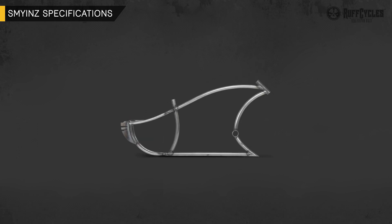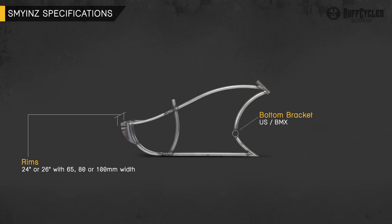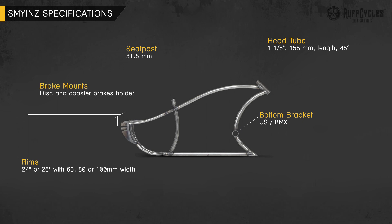Let's take a look at the frame specifications. It is a low seat frame, very long, and the bike will ride very close to the floor. This frame accepts rim sizes of 24 inches or 26 inches, and 65 millimeters, 80 millimeters or 100 millimeters width. The bottom bracket type is US BMX. Head tube is 1⅛ inch, 155 millimeters length, with a rake angle of 45 degrees. The seat post base is 31.8 millimeters. Brake mounts fit disc and coaster brakes, though some small adaptations may be necessary depending on the chosen parts.